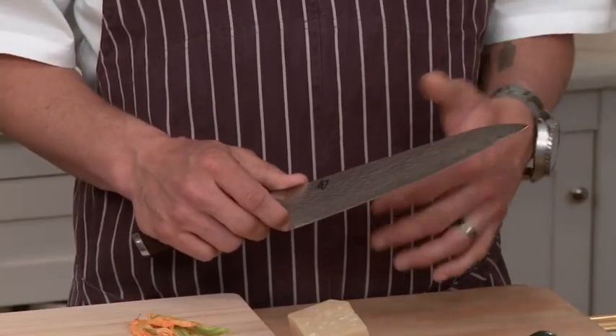Shun Fuji is knife making at its highest level. Shun Fuji is cutlery without equal.